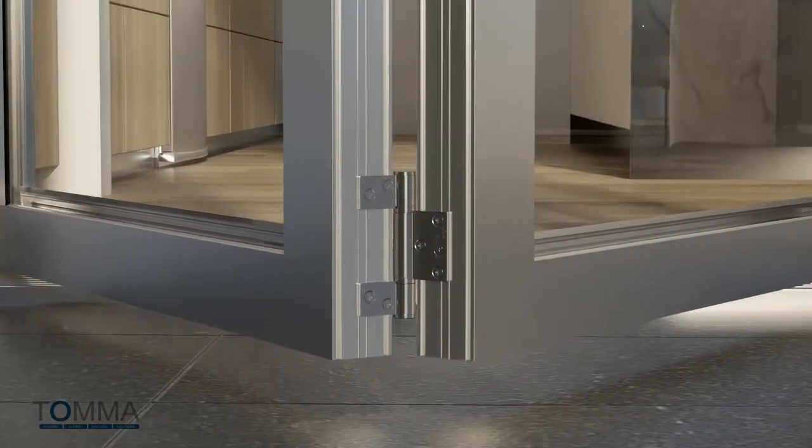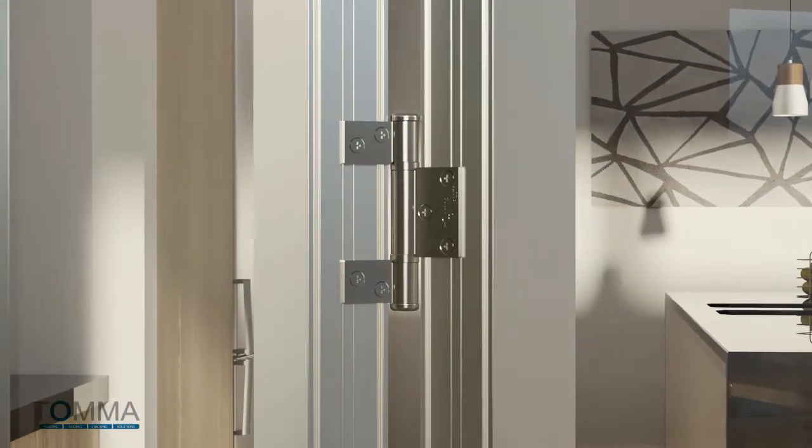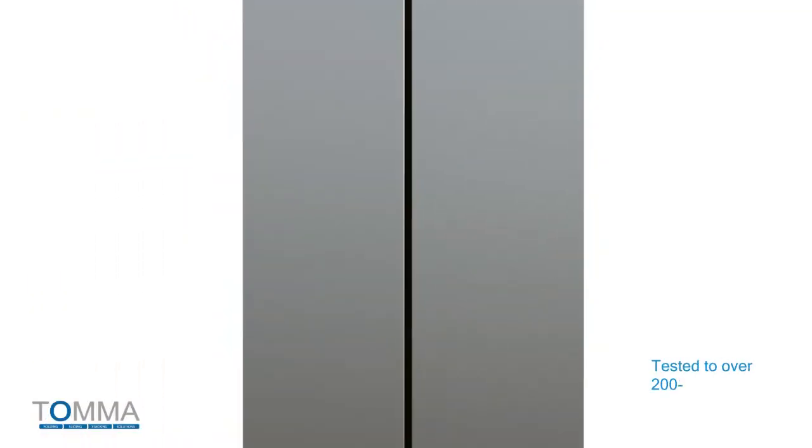The Tomifold series uses a heavy duty patented pivot system. This unique hinge design prevents the gouging of weather seals during operation, and has been cycle tested to over 200,000 cycles.